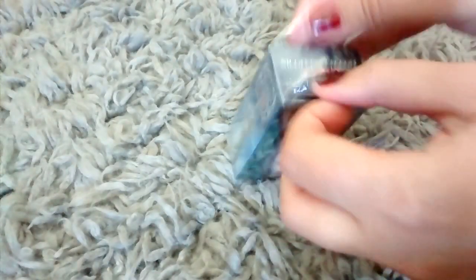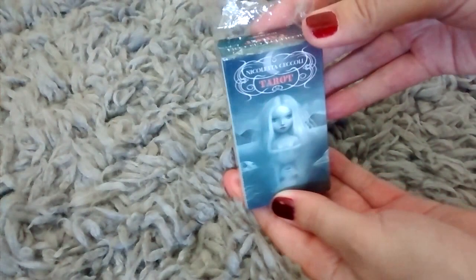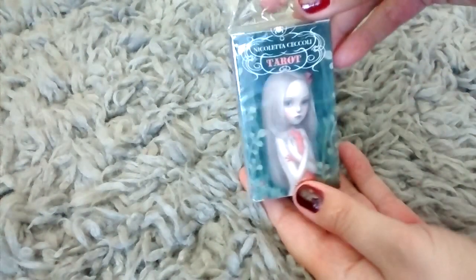It's so freaking small, I can't even believe it. Let's take a look at the cards. And the back — here's the back. And the front.